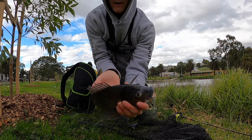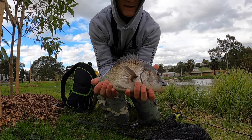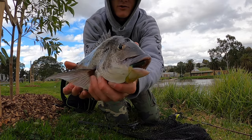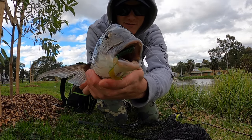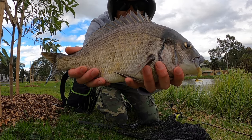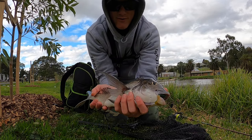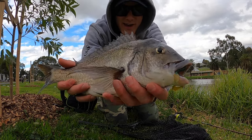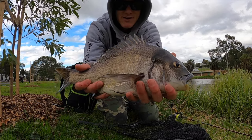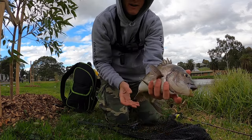Four pound fluorocarbon leader, just smashed that Hurricane Grub in motor oil — look at that! Absolutely stoked with that fish, that is a monster brim, that's over 40 there — I'll give him a measure too. What a cracker of a fish, I can't complain!